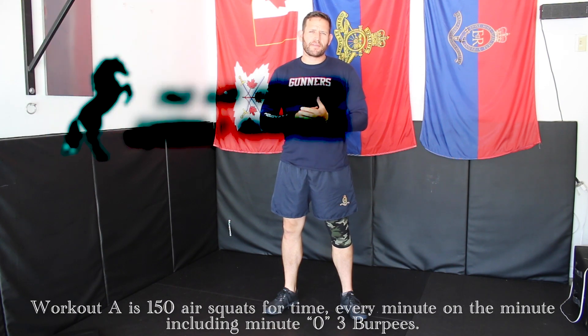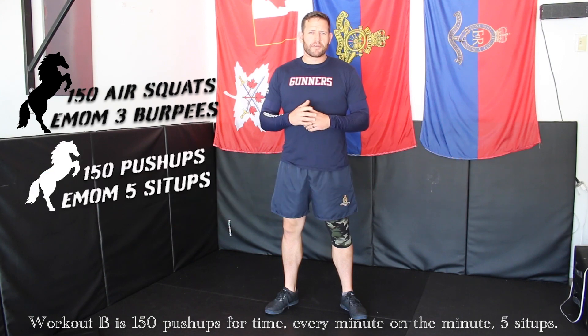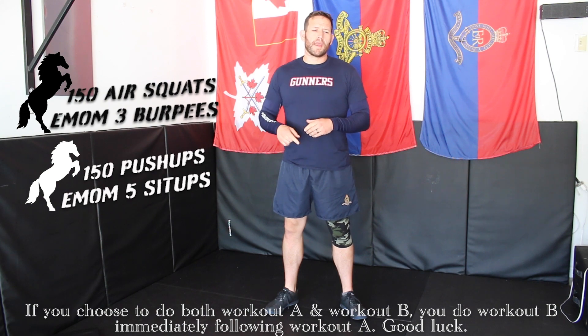Workout A is 150 air squats for time. Every minute on the minute, including minute zero, three burpees. Workout B is 150 push-ups for time. Every minute on the minute, five sit-ups. If you choose to do both Workout A and Workout B, you do Workout B immediately following Workout A.